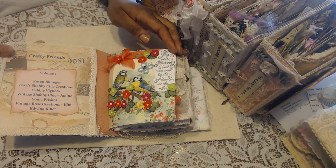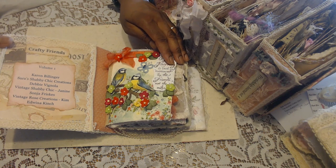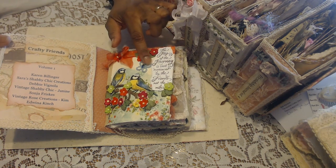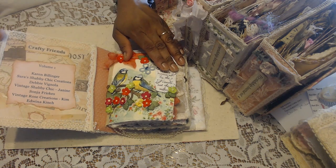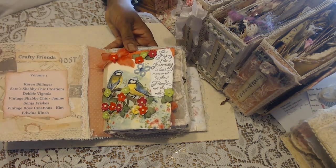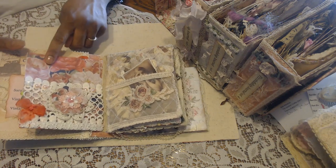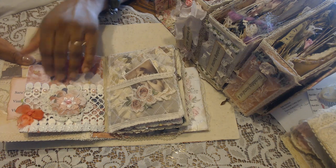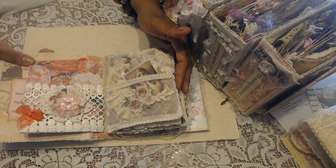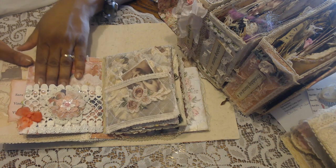In the beginning of each journal there will be a list of whose page is in here. It just says 'crafty friends.' I was gifted this gorgeous page from Karen Billinger and I love how she did so much color. I'm just so happy to have things created in everyone's style. She did a little bit of texture paste here and a beautiful beaded butterfly, and then all these layers of beautiful colorful flowers. I think this is a decoupage napkin — I just love how the two blend so well — and then there's a really nice reading about friendship. On the back she has a beautiful pocket with layered doilies. That's Karen's page.